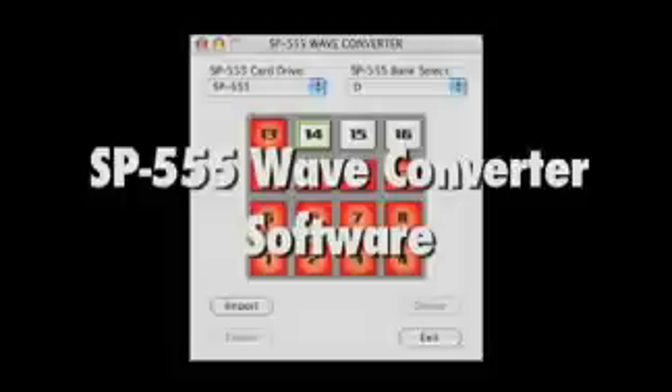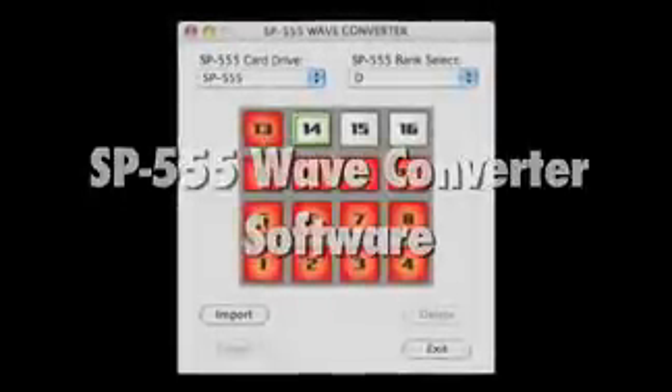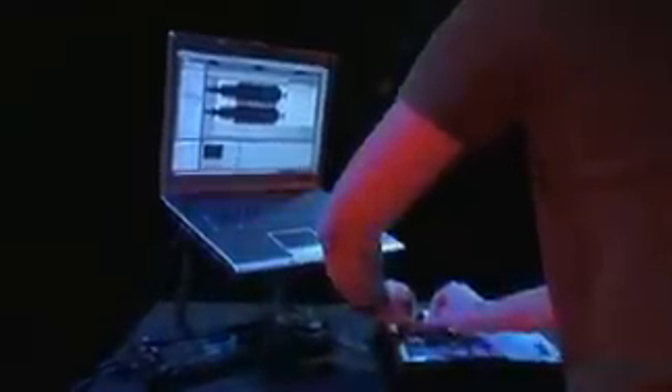You can also capture audio in real-time with the new loop capture function. Using the 555's XLR Neutrik connection, you can track vocals and even guitars through different distortion and amp models with the 555's effects. If you're putting together a home studio, the 555 even ships with a free copy of Cakewalk Sonar LE to help get you started. The SP555 also ships with editor software for conveniently organizing samples and building pad banks directly from your computer, and you can backup samples and pattern data to your PC or Mac.